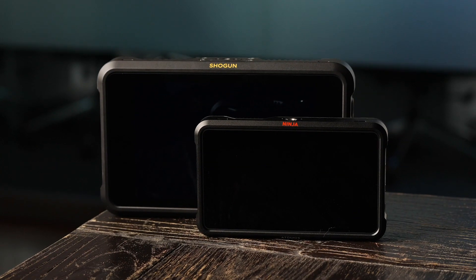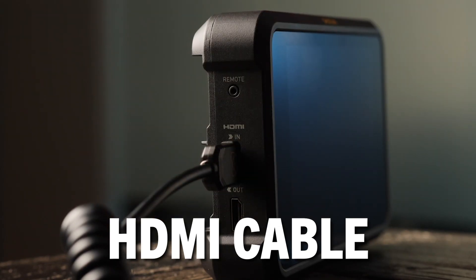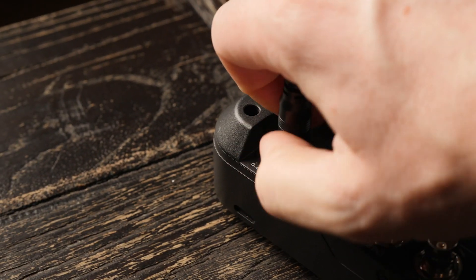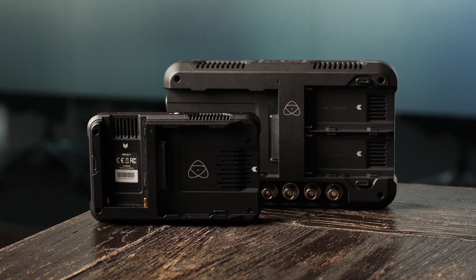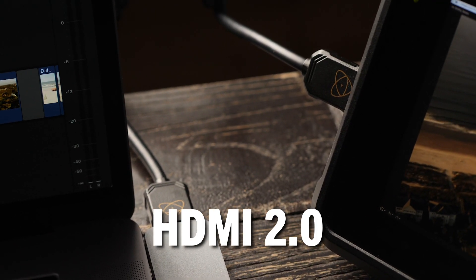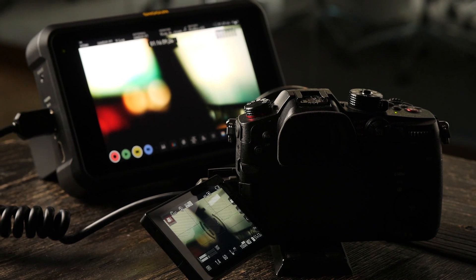To get started with an Atomos recorder, there are three things you need to buy first: an SSD drive, an HDMI cable, and a battery. Each recorder comes with an AC cable, but if you want to go portable, you'll need an NPF or Sony-style L-series battery. Neither device can charge a battery, so you'll also need a battery charger. You'll want an HDMI 2.0 cable, which is fast enough to handle 4K 60p recording.